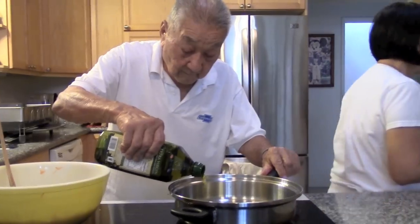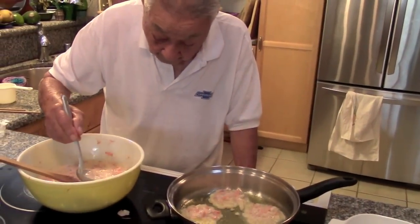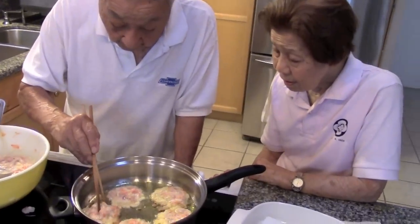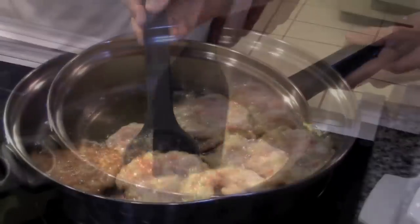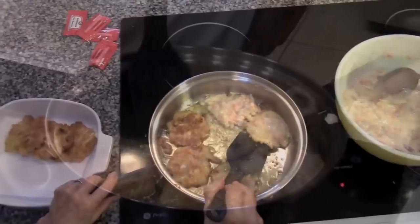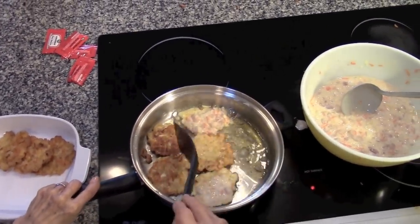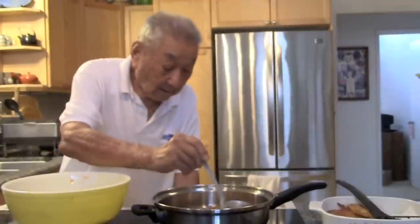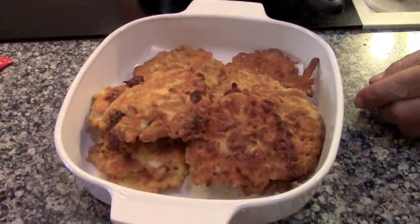We can fry now. Fry about one to two minutes per side or until golden brown. For this recipe, Grandma also mentioned that you can add string beans, which would give it a nice pop of color and delicious flavor.